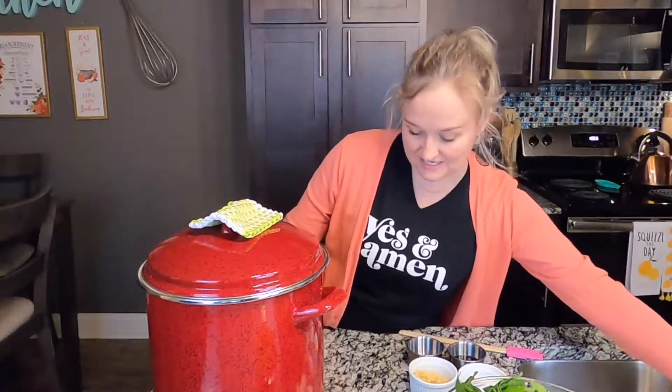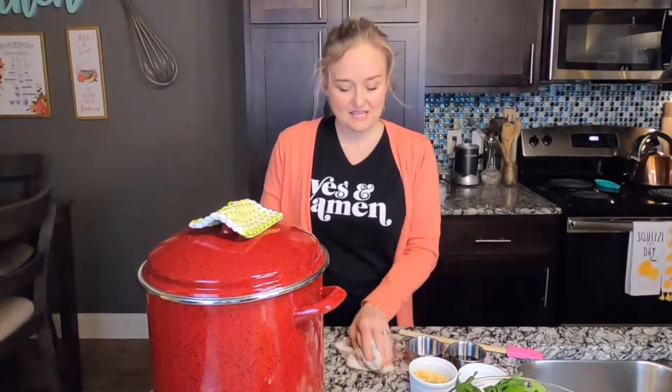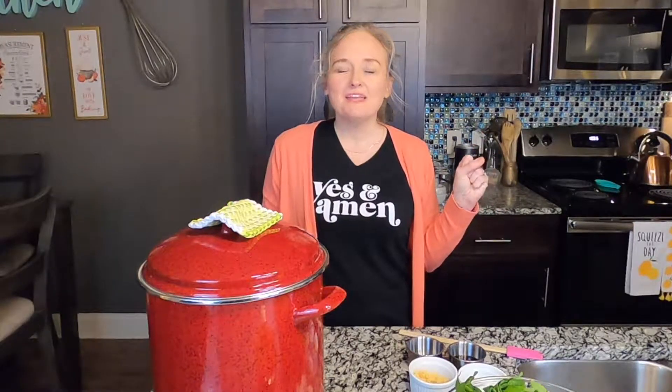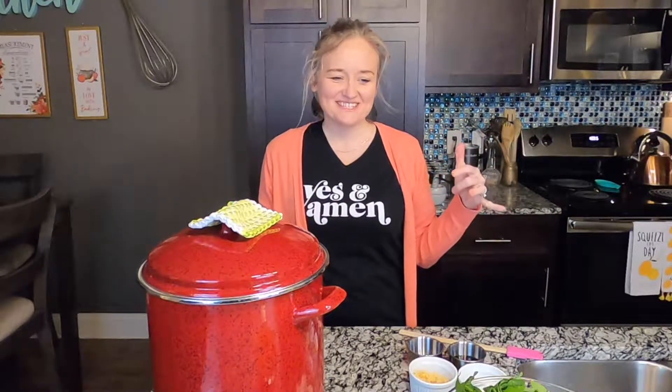So how this recipe came to be was Steve said one day, 'I want some greens like my mom and my grandma used to make.' Now as a southern woman I know how to make some greens, but I don't know how to make them without bacon and ham and all that stuff — and so I have mastered that.